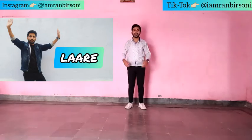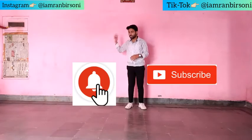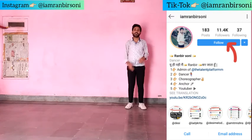Guys, if you haven't watched my La Repa Dance video, go to the link in the description below. And if you're new to the channel, please subscribe and hit the notification bell so that you can follow my new notifications. And guys, you can follow me on Instagram to know the latest updates.